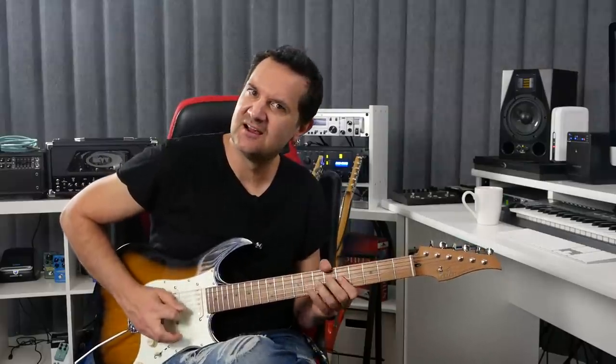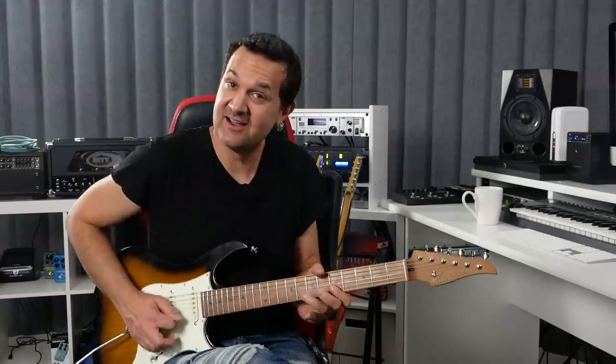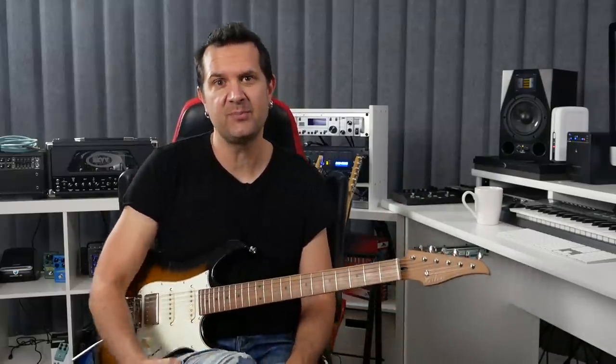All right. Ready for the first one? Here we go. Tip number one is don't be a slave to the first position of the minor pentatonic scale. Yes, it's a great position to learn — probably the very first one that you learned on guitar. So many cool licks in there. But what happens after a while? Well, you get trapped. Trapped in the box. How do you get outside of the box? That's what we're going to cover in this first tip.